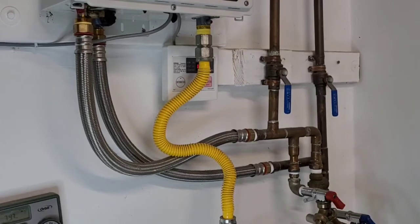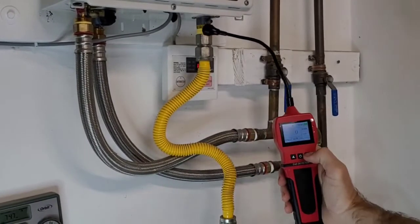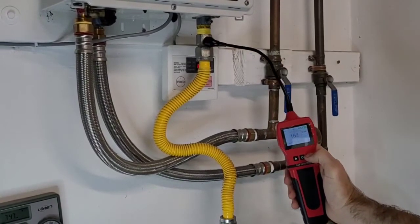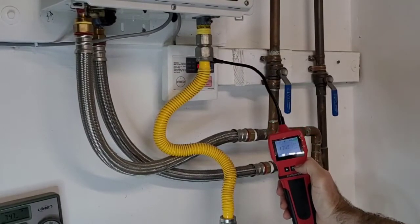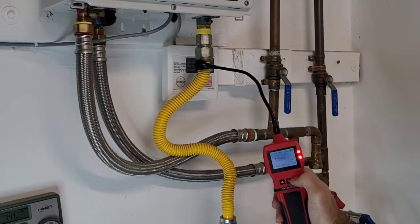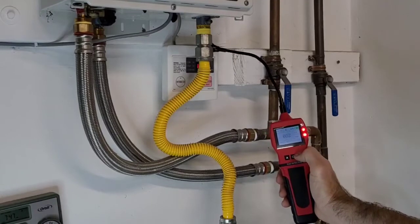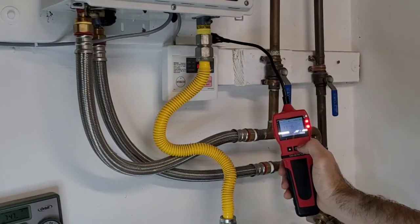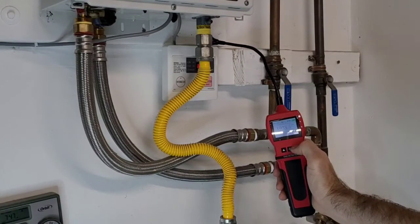Next is the model 90E red version by Forensics Detectors. There go the numbers and there goes the alarm — we are confirming a leak. This seems to be a leak at the junction here, and obviously the longer we hold it, the higher the numbers go.